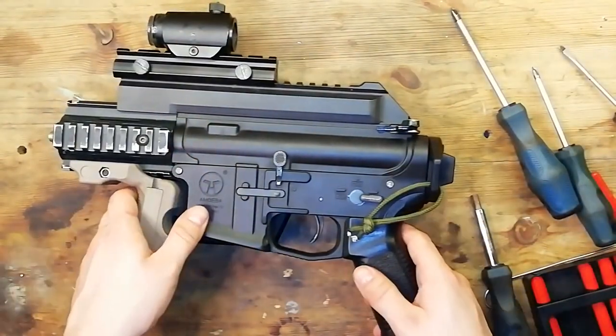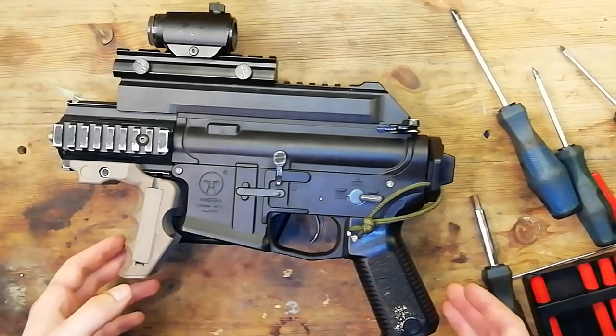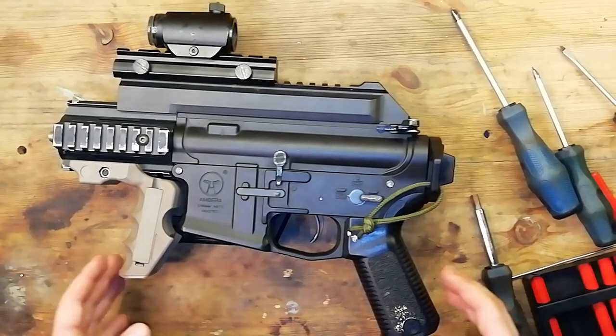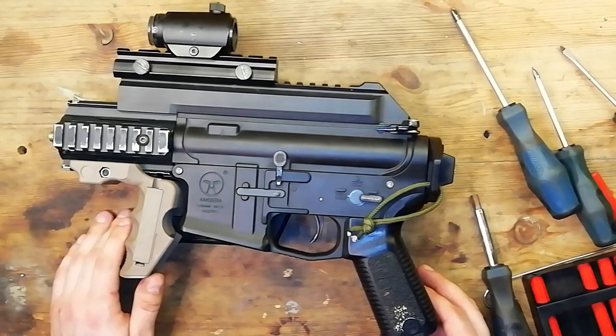And that's how you remove the gearbox from an Ares Amoeba CCR Airsoft AEG. If you found this video useful then make sure you leave a like. If you don't want to miss out on any new airsoft content then make sure you subscribe and enable notifications. And as always guys, play fair, play safe. Take care.